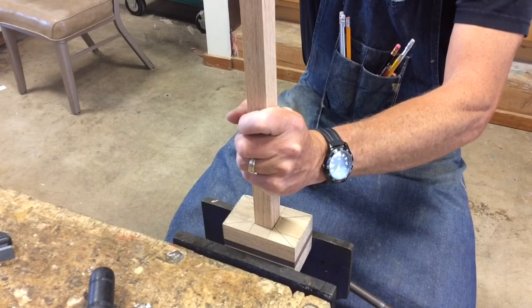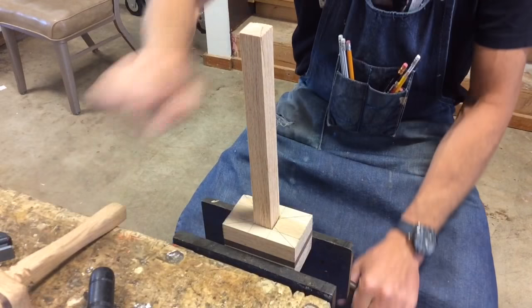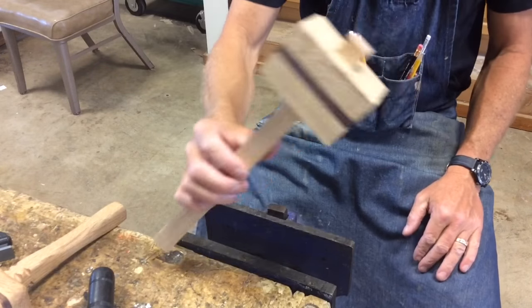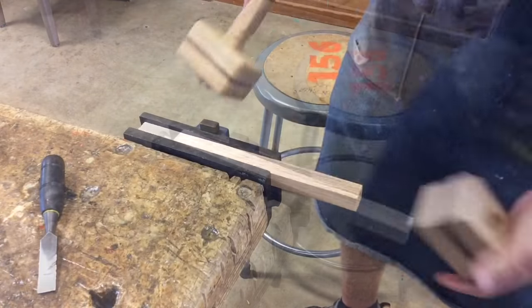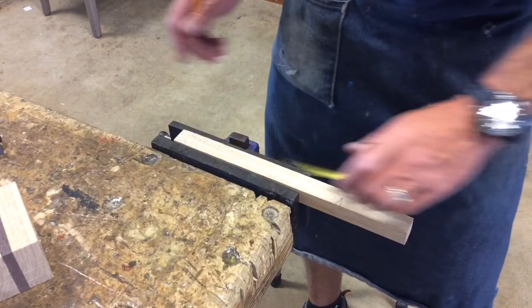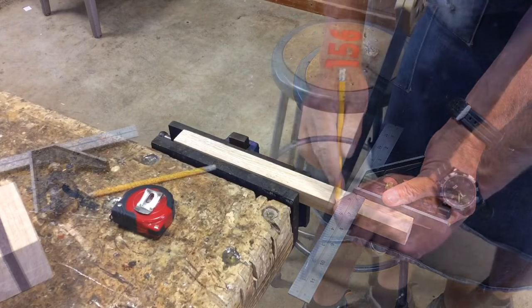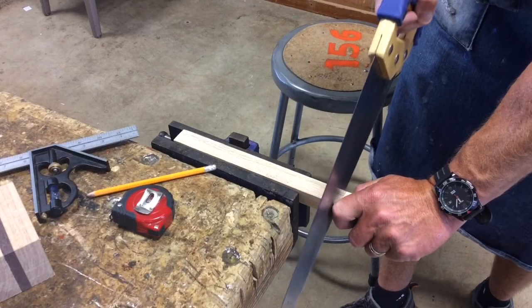Next we want to make sure that our one-by-one handle fits in the mortise — if not, make any proper adjustments. A snug fit is a good fit. We're going to take the mallet head off and cut the handle to ten inches in length, as square as possible.